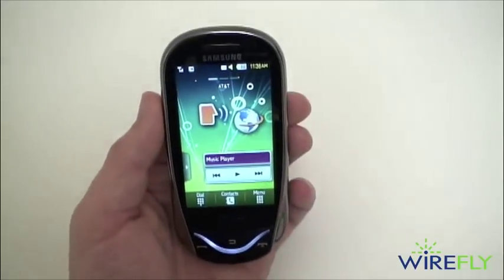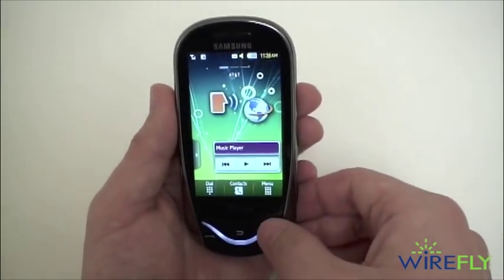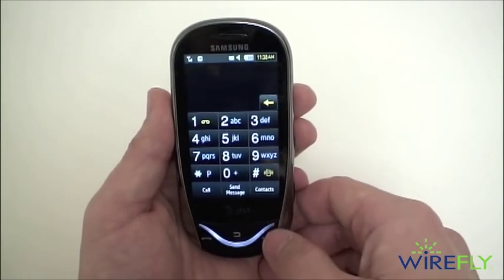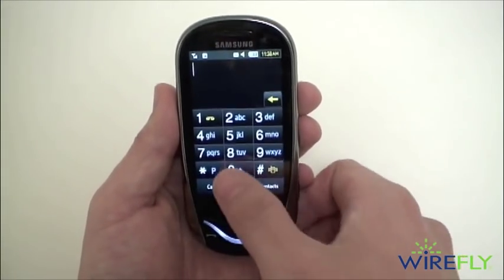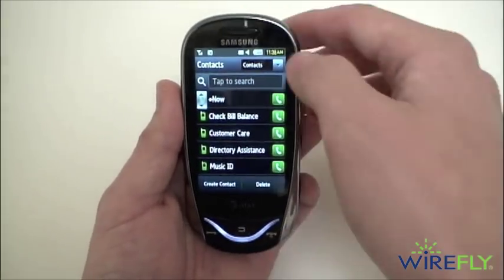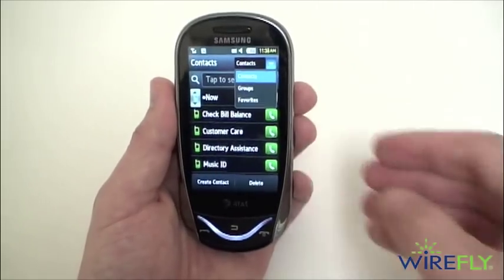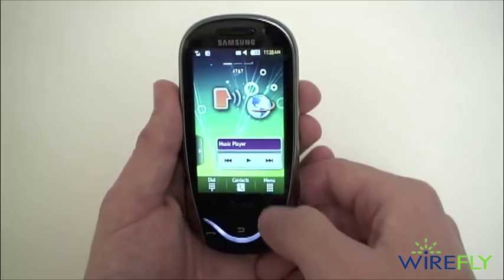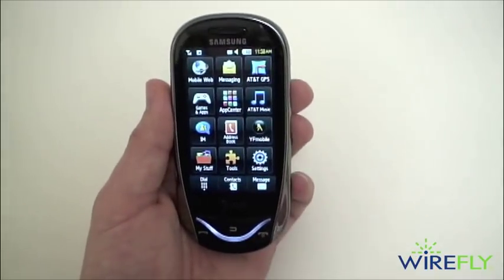On the bottom you have the dial screen with access to your contacts menu and text messaging, then a dedicated contacts button. You can sort contacts into groups and favorites for easier access, and then of course your full menu in a grid layout with access to your mobile web browser and messaging options.